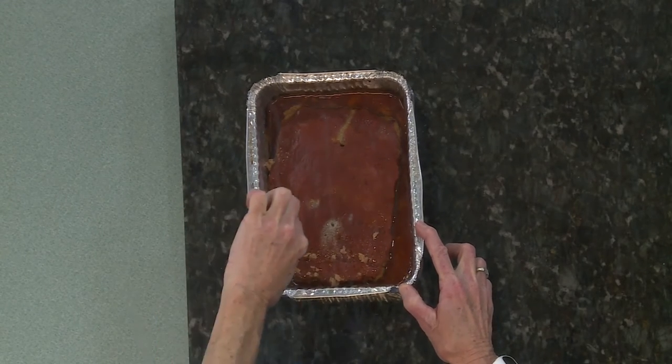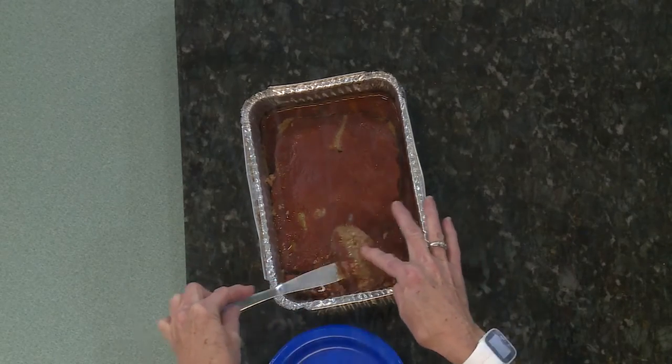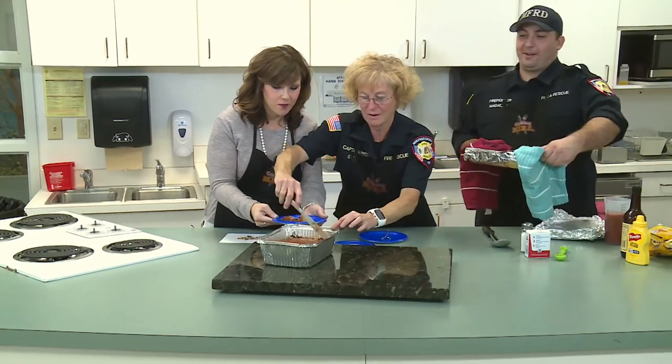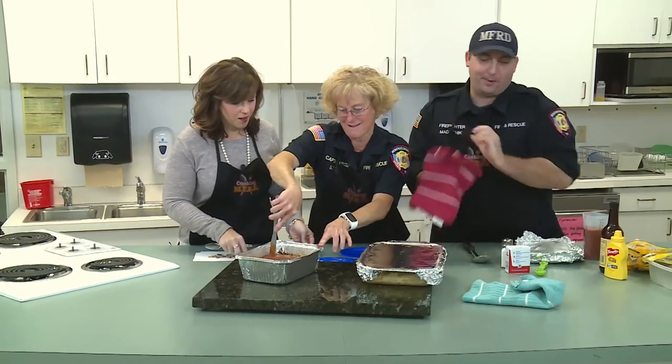I'm going to get my plate right on it. Don't be stingy now — you want more than that. You guys are all excited about your side, but I'm going to bring in the real main star. That would be these cheesy potatoes.